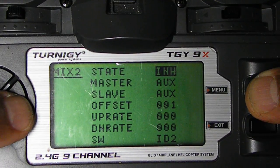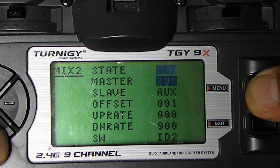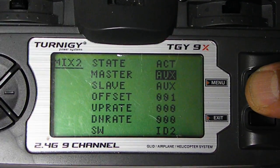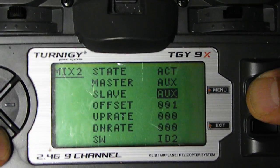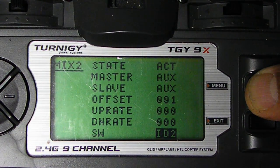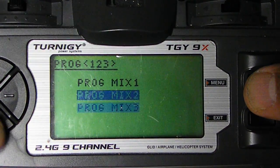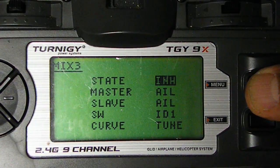Program Mix 2 — activate. Again, this is the first Auxiliary, extreme left. The slave is also first Auxiliary, extreme left. This one is on 100, ID2. Hit Menu. Program Mix 3 — Inhibit, so there's nothing really going on there.